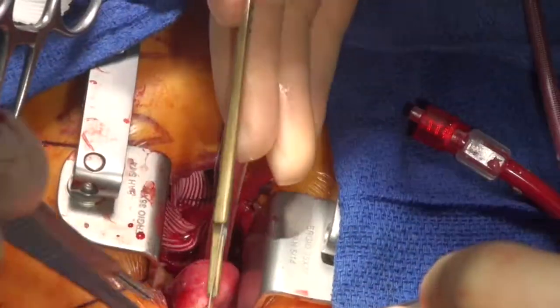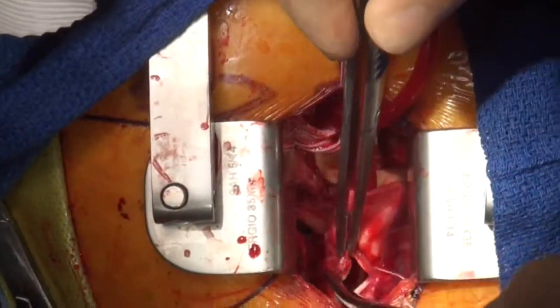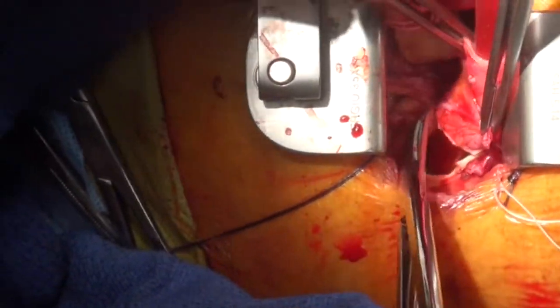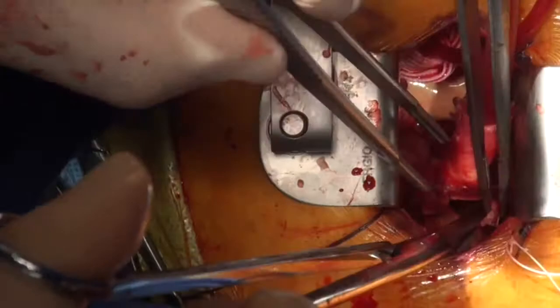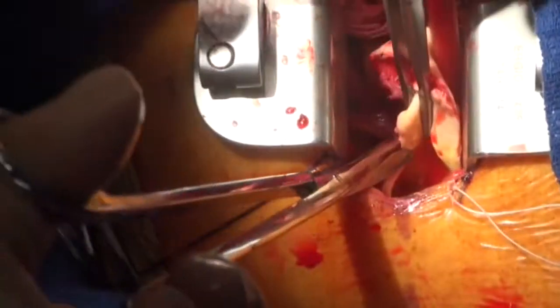We're now in circulatory arrest. The aortic pipe has been taken out for the hemi-arch. This is a good view of Tristan performing the resection of the distal aorta, just proximal to the aortic arch.